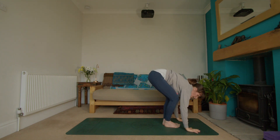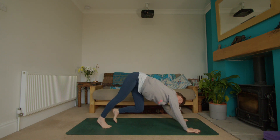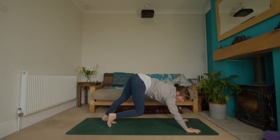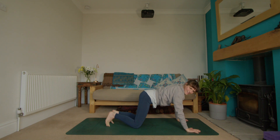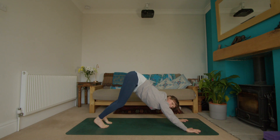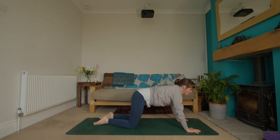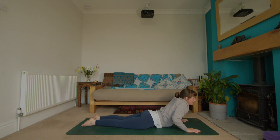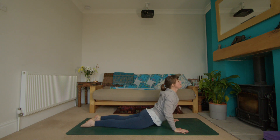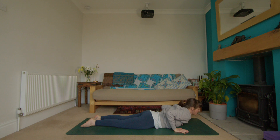Exhale, folding over once again, press into your hands, carefully stepping your feet back, coming into a downward facing dog. Continue to pedal out through the feet — lower the knees if you need, if you have any discomfort in the lower back perhaps just shift the hips from side to side. Inhale, take a breath. Then lower your knees to the floor, lower down onto your belly, press the hands into the floor beside you, as you inhale lift up through the chest. Maybe a little lean from side to side, and exhale all the way back down to the floor.